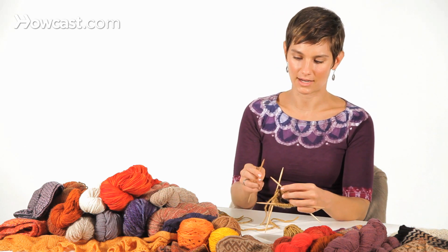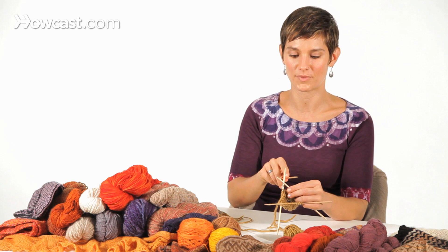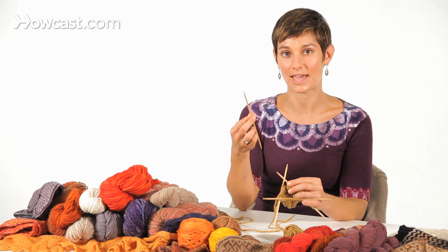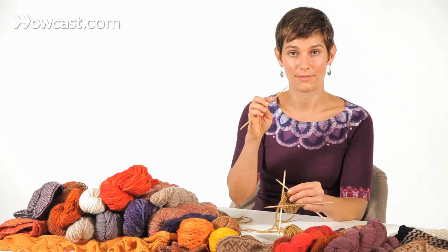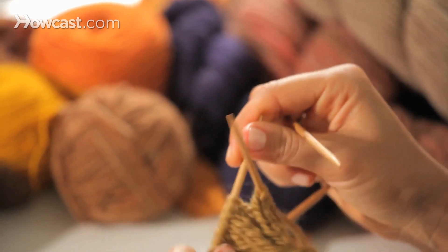I'm going to be knitting with the front two needles that are closest to me. And just like knitting with straight needles, I'm knitting from the left needle that's holding the stitches onto the right needle, which is currently empty. I'm going to be emptying the stitches from the left needle over to the right — then the right needle will be full of stitches, the left needle will be empty, and I'll switch and move around. So I'll show you how to do that.